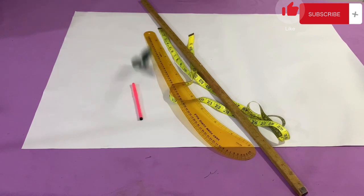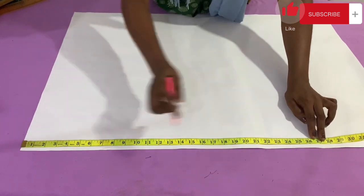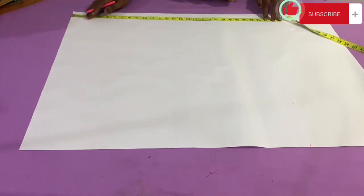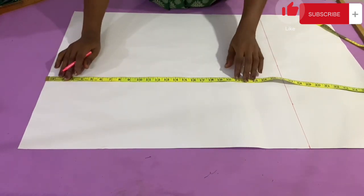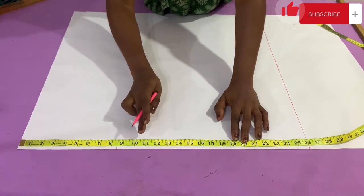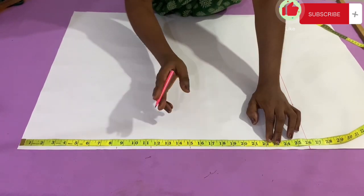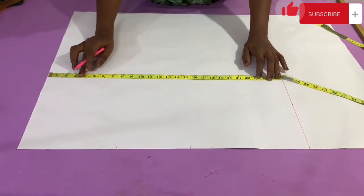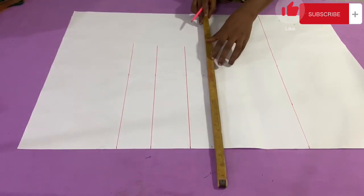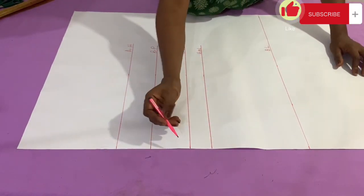To get started, the first thing I need to do is mark out the length of the top — the front part, which is 24 inches plus 2 inches, making it a total of 26 inches. So the length for the front I'm marking out is 26 inches. After marking, I connect the points. Next, I'm marking out all the vertical measurements: the armhole length of 8.5 inches, the breast point of 11.5 inches, the under bust of 15 inches, and the half waist length of 17 inches. I come to the other side, mark the same thing, and connect all vertical measurements.